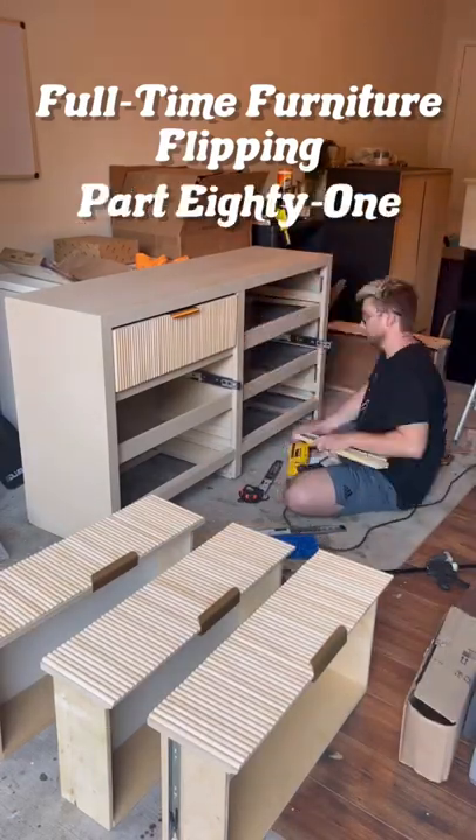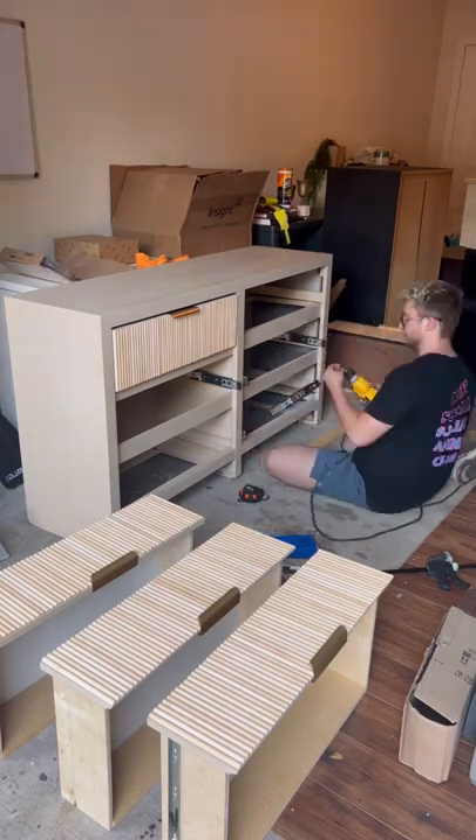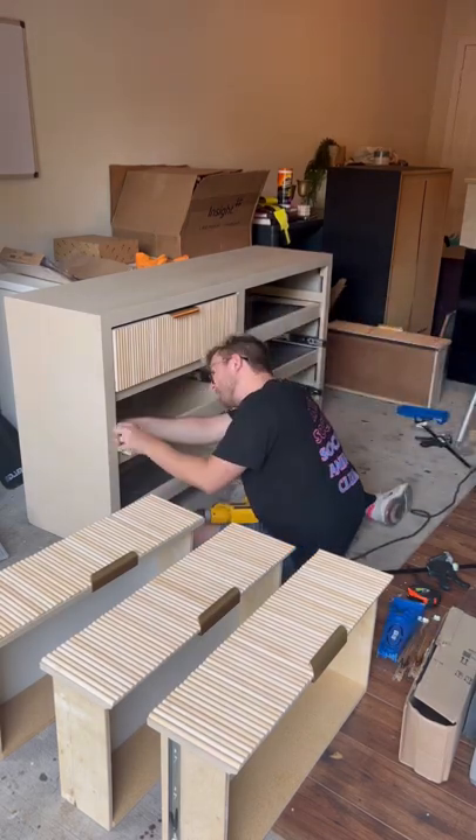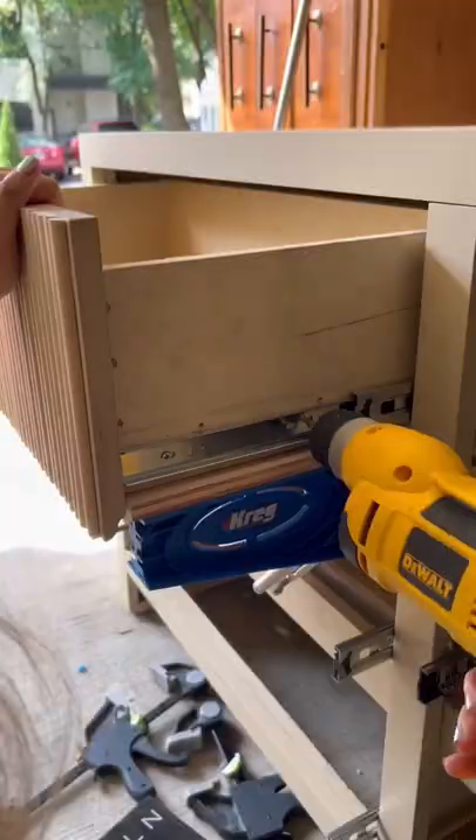Full-time furniture flipping, part 81. We were two days into this project, which is exactly where you want to be when you're rounding the corner on finishing the piece. But when we put the drawers back in, we noticed that the top right drawer was sagging just a little bit, so we decided to replace all the tracks.